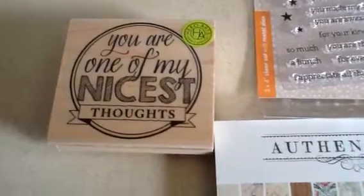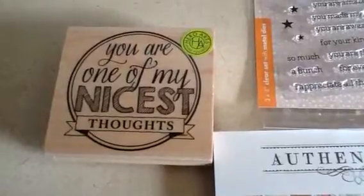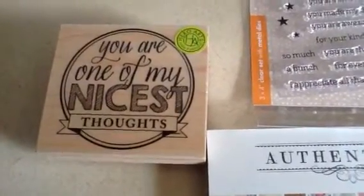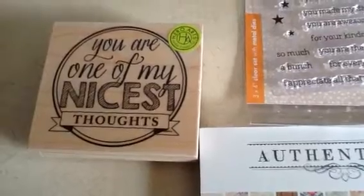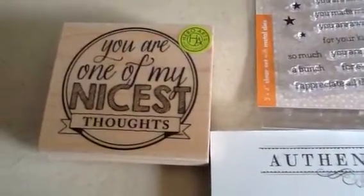Hey guys, welcome to my channel. My name is Mama Scraps and I'm here to show you a quick card that I made for the person that gave me all the wonderful gifts in my last few videos. I wanted to say thank you with some flowers and a beautiful card, so I made a handmade card.